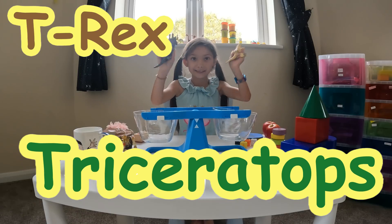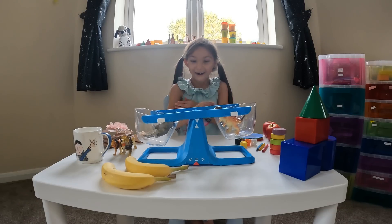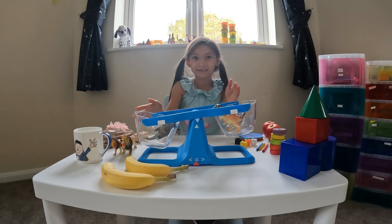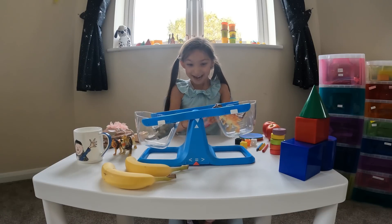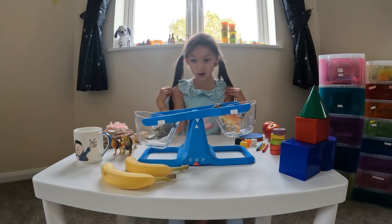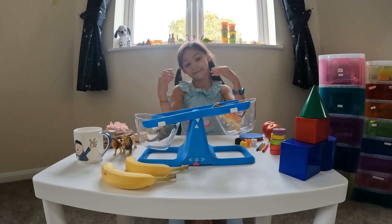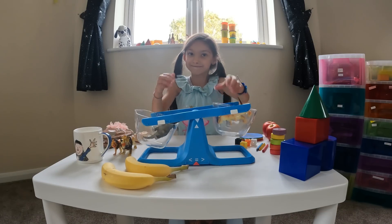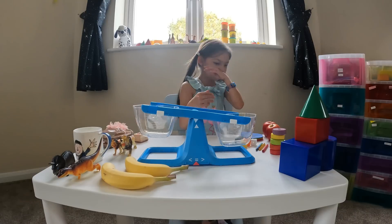Triceratops and T-rex — let's put them both in. This was a bit lower and a bit higher but they're nearly equal. It's so close! They're both nearly the same, but it's really cool that actually this side is slightly higher than this side.